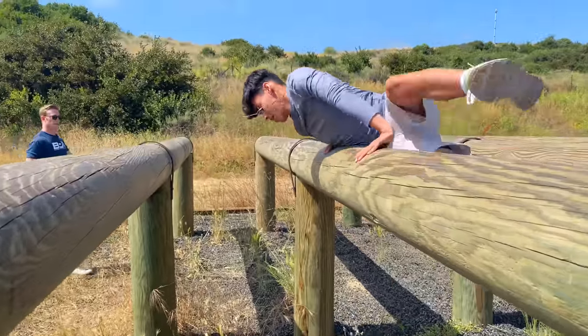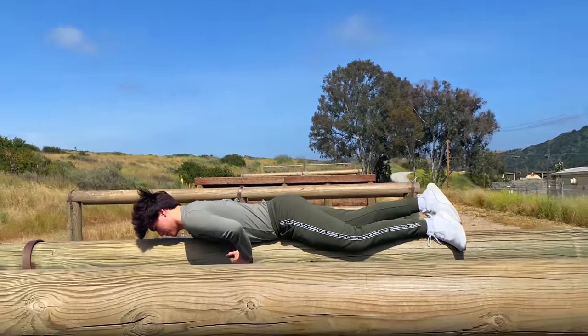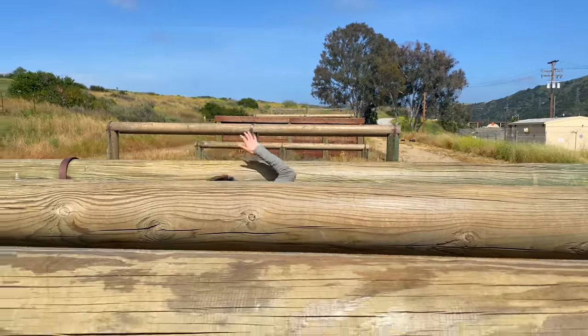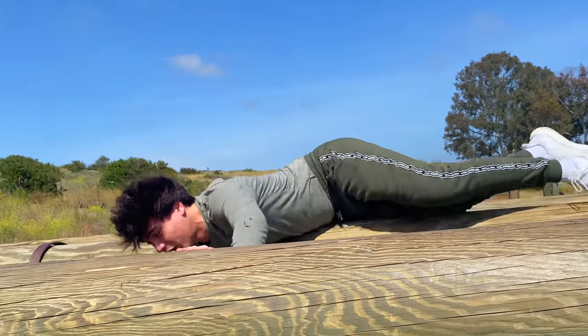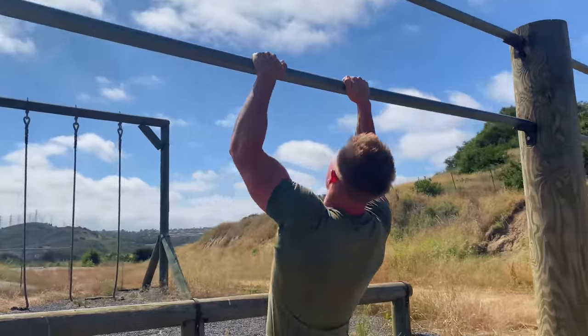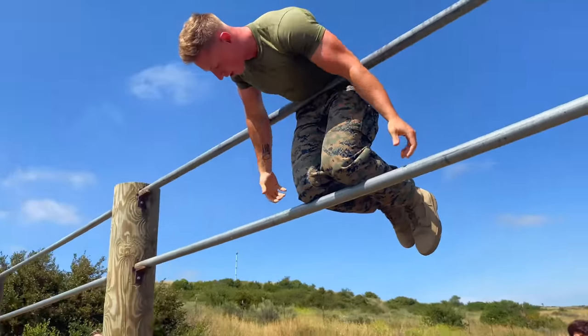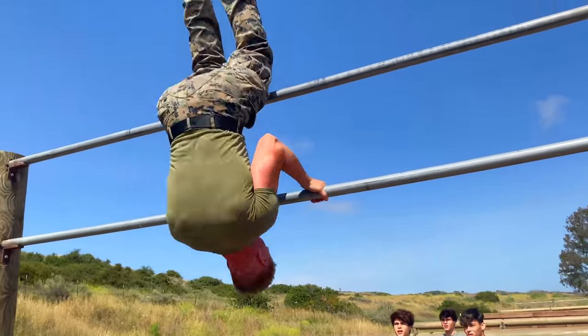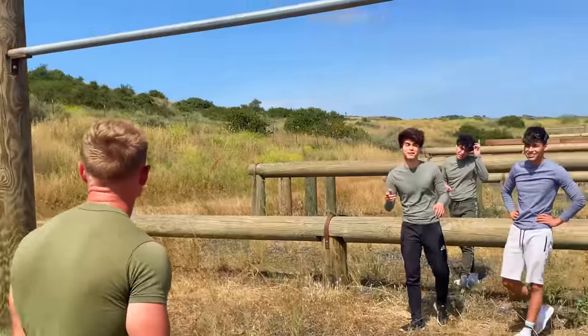Oh my God, dude — I'm telling you, I used to be a lot more athletic. Then I started doing all these food challenges and I'm gaining too much weight. You've got to reach the next bar, get your legs up. And then for this, you've got to grab underneath. Can we see that maybe one more time? Yeah, I'm going to pay attention.